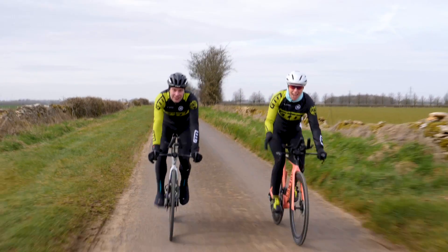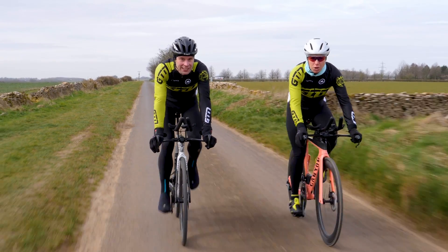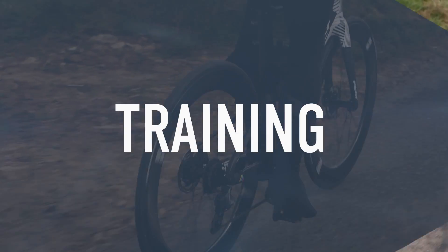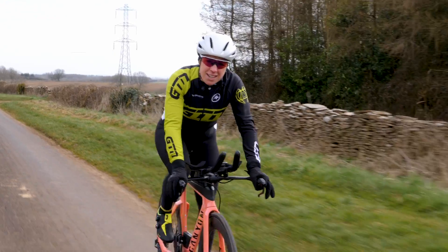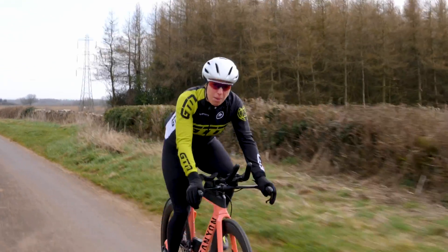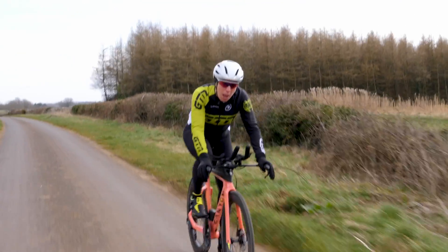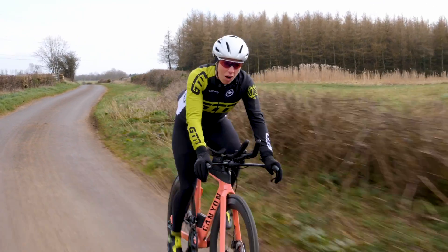112 miles is a very long way. First up, we've actually got to significantly increase your volume. You need to address that area before you can start looking at the speed. Consistency is obviously key with any type of training, but even more so when it comes to training for an Ironman bike split. You're going to have to spend a fair amount of time working in zone two, building those aerobic base miles. This is where the long ride comes in.